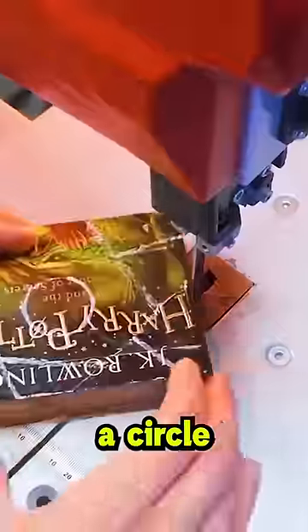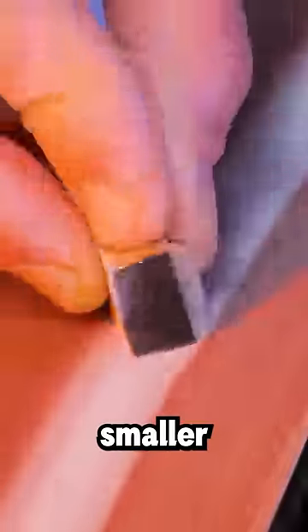Next, he uses a marker to trace a circle and a couple lines on the book before using a bandsaw to cut it into a bunch of smaller pieces. This project took an entire day, but you'll see how his hard work pays off in the end.